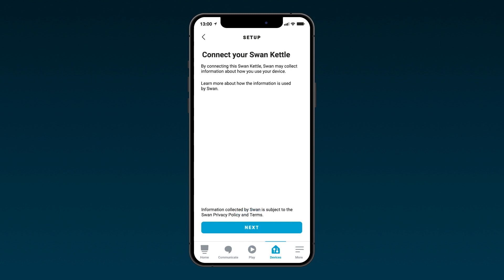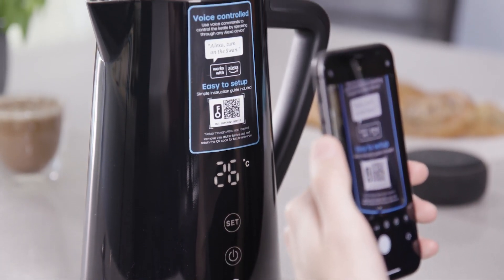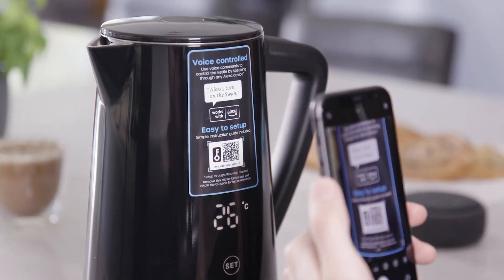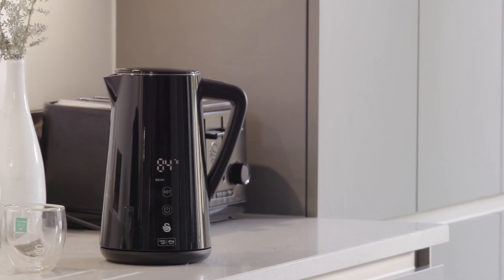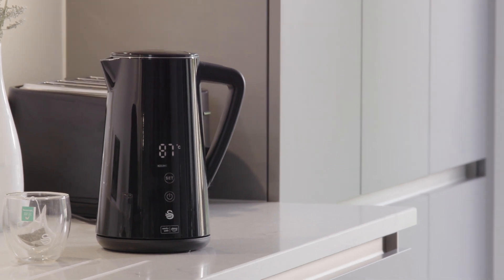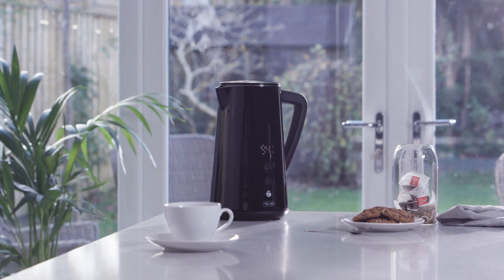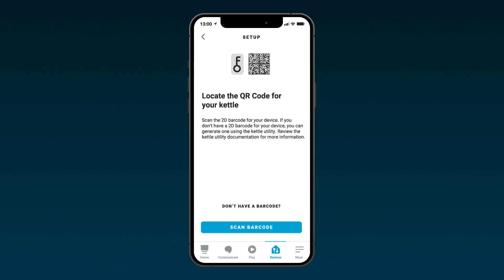Please read the permissions section carefully and click 'Allow' to proceed, then click 'Next' to connect the Swan kettle. On the next screen, select 'Scan barcode' and, using the camera, scan the QR code located on the product as shown. The app will then search for and connect to the kettle, which can take around a minute.